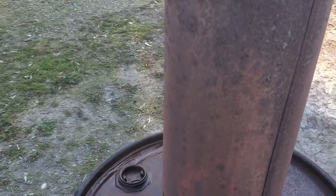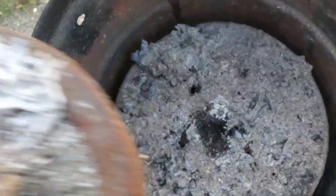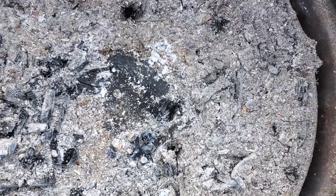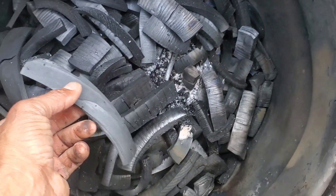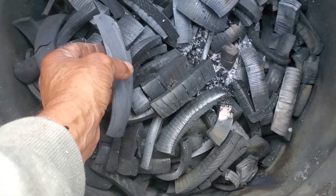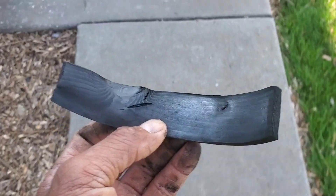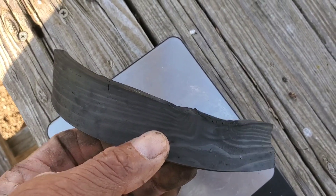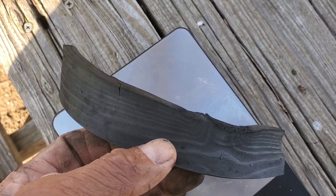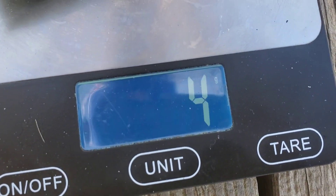It is the next day and I'm going to retrieve the batch I ran yesterday and try to locate the pieces I put on top — the ones I had weighed. Here's one of them; they're fairly delicate. This one's broken, this one's fully intact. It's the driest this will actually ever be right after it finishes processing, and once you expose it to the atmosphere it's going to begin reaching equilibrium with the relative humidity outside. It started out as 37 grams and now it's 4 grams.